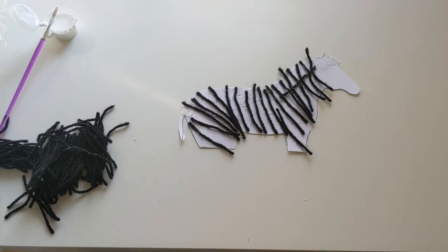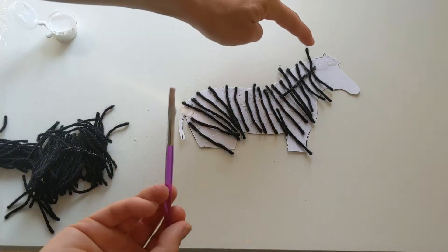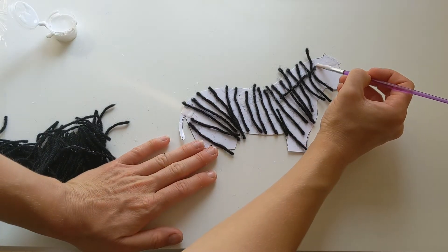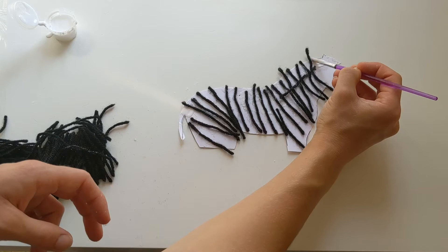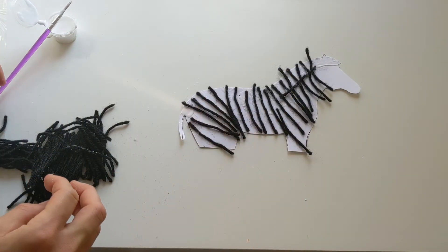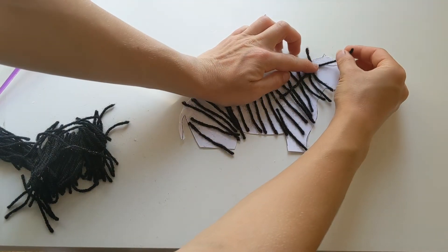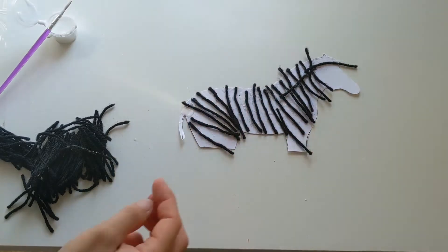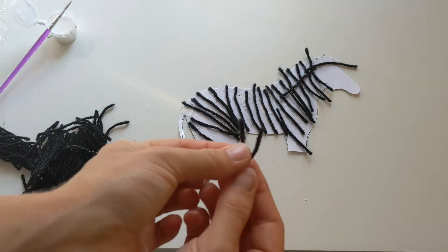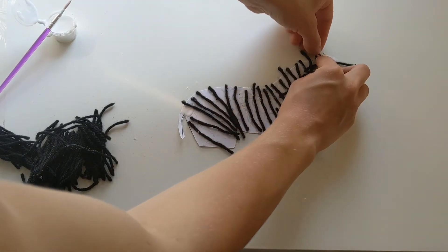Okay so we've finished going our little pieces on, so we're just gonna finish off doing the top bit up here just to finish off her little mane. We're just gonna put some glue up in this little corner over here, and then I'm going to take another little piece of wool and I'm just gonna stick it so it just carries on our little mane to the top of her head. Then I'm gonna take another little piece and I'm just gonna fold it in half like this and stick this piece on just up here.